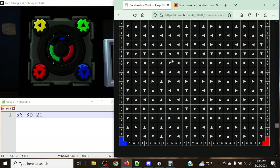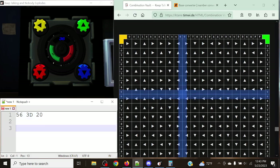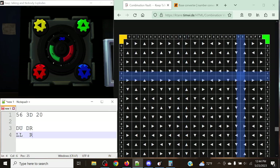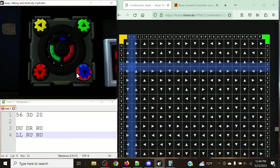Let's find the yellow/green/red/blue table and look up row 5, column 6 — the 2×2 subgrid gives us: down, up, left, left. That's what we'll be entering for the first state. Next, 3-Delta gives us: down, right, right, up. And finally, 20 gives us: right, up, right, up. So our three states to submit are: (1) down, up, left, left; (2) down, right, right, up; (3) right, up, right, up.